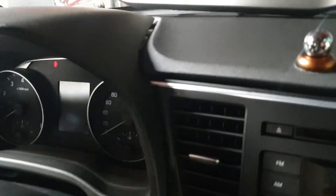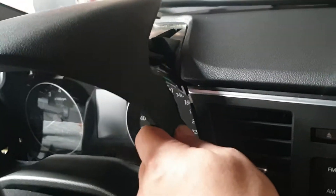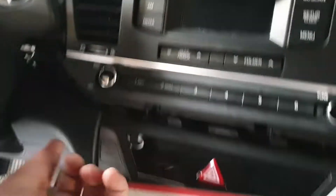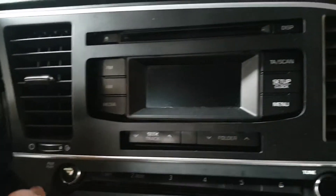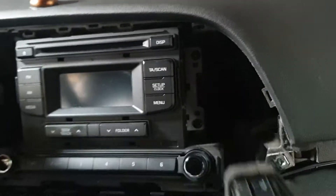Then pull the panel here. Instrument cluster — pull out this one, pop open, no screws. Then you unscrew this one and this one, then unclip — and it's open.